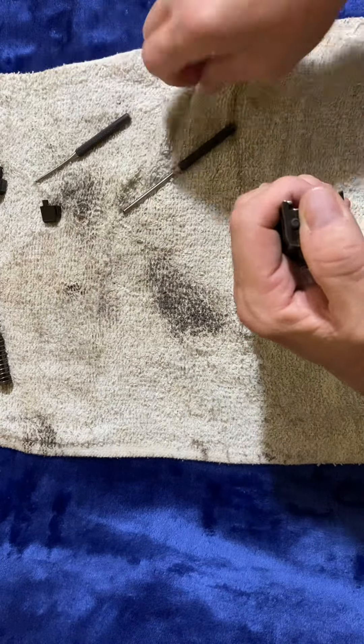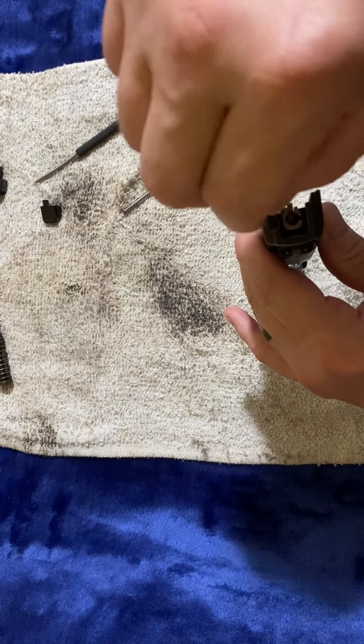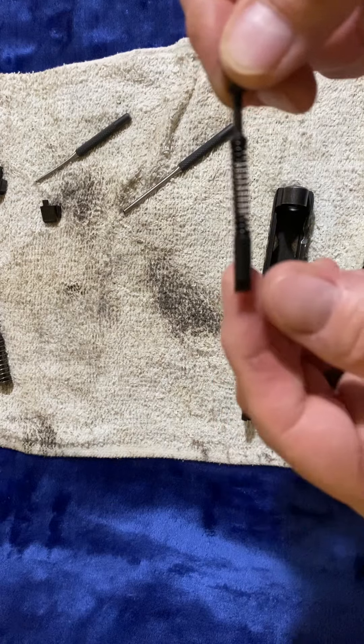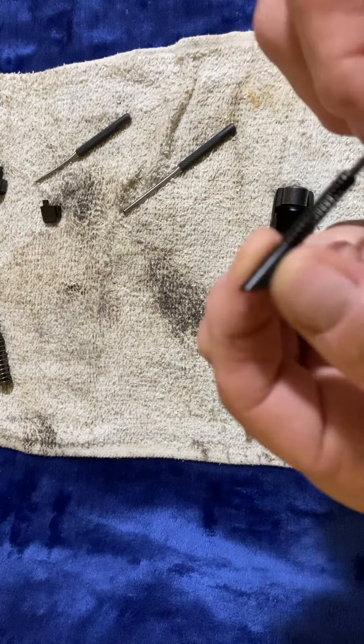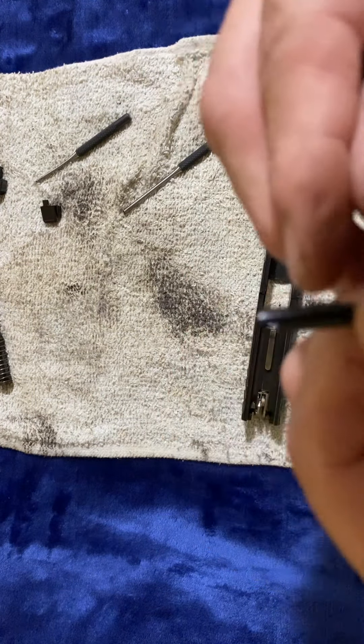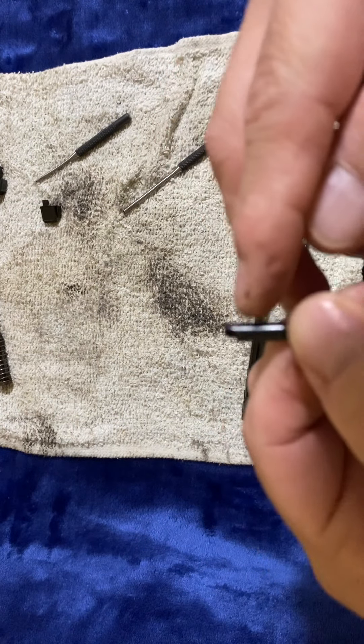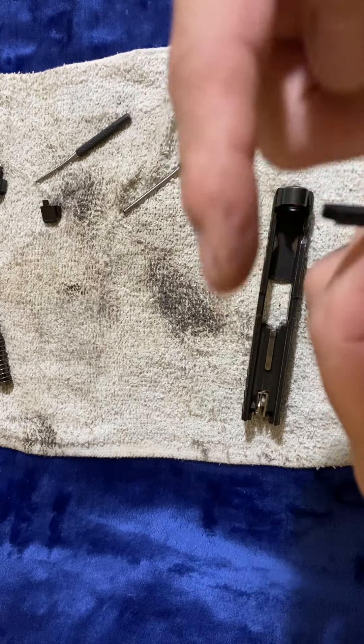Put the back plate off. Now, pay close attention to how this thing went in. With the Glock, you don't have to worry about orientation. This one, you see the little notch — it needs to be facing towards the weapon, the notch out.